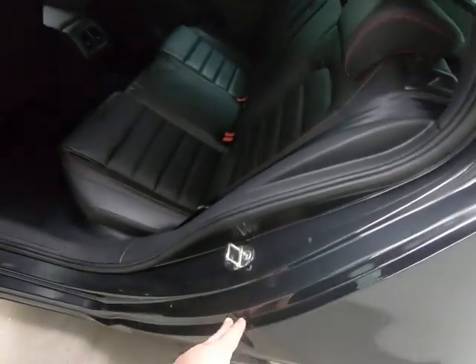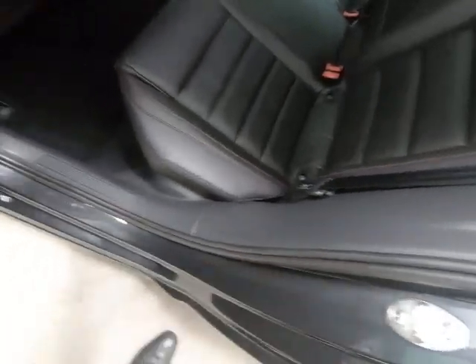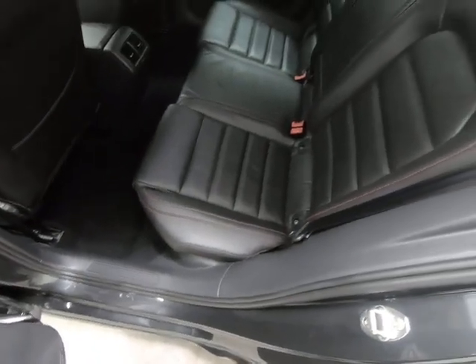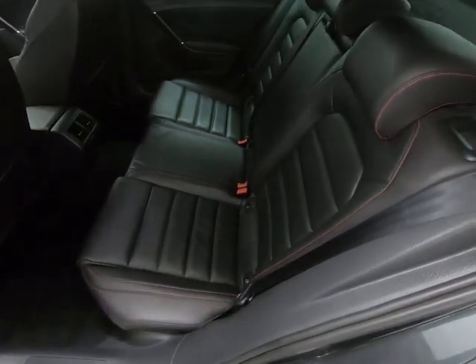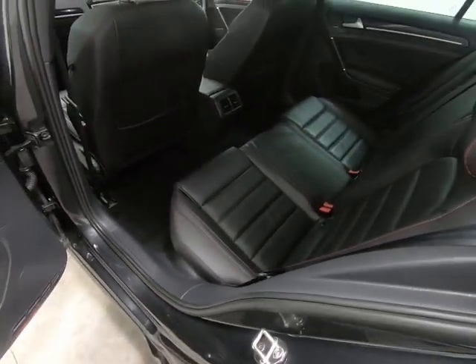Taking you into the rear of the vehicle — once again, no marks to any of the steps and no scuffs to the plastics. The seats in the rear really do look like they've hardly ever been sat in. Absolutely zero sign of any wear to the leather at all.